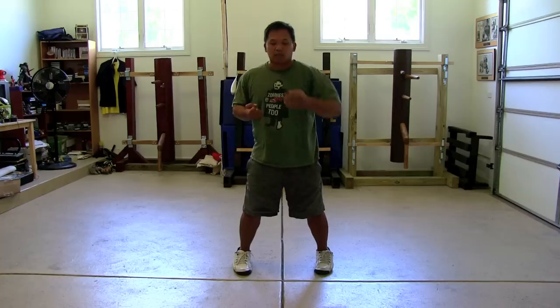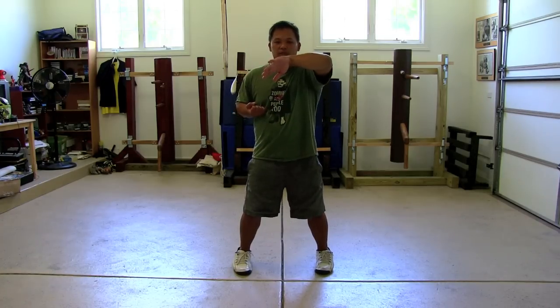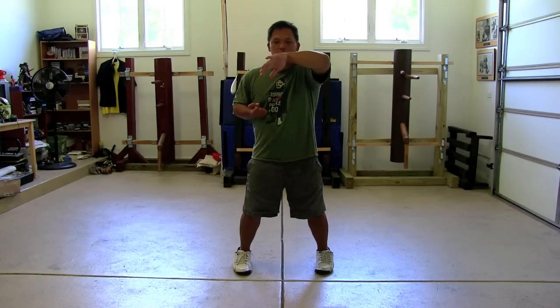You can just work on that individual motion because Bong Sao takes a while to actually develop. I'm not happy with that one — positioning, boom, a little bit better. Positioning, good. Everything I'm doing is for a particular reason. I'm not just saying let's open up, do the form fast, and be happy with it. You have to be meticulous about what you're looking for when practicing.